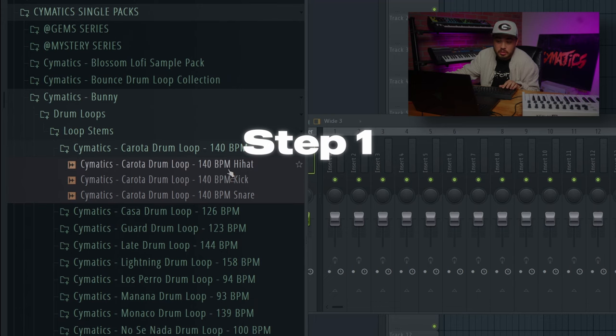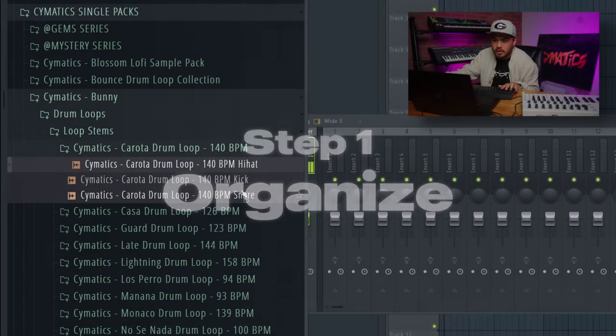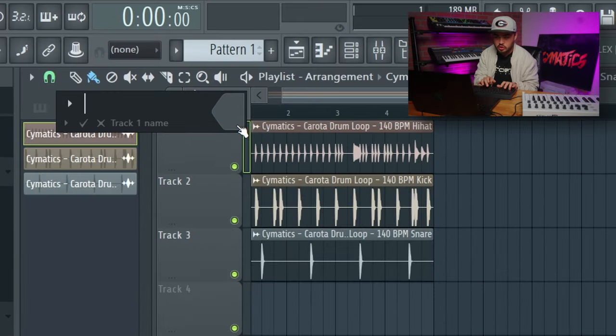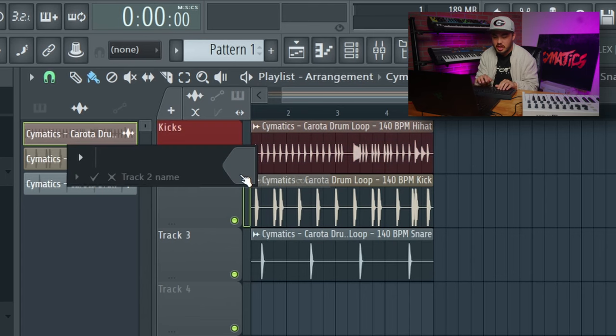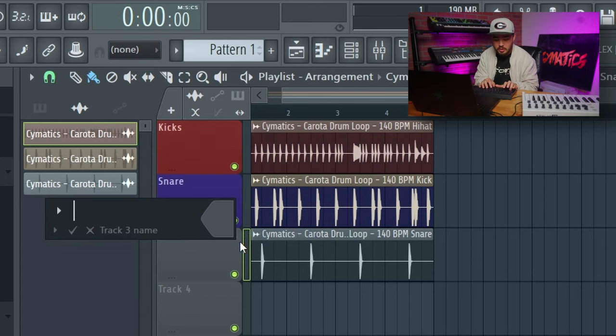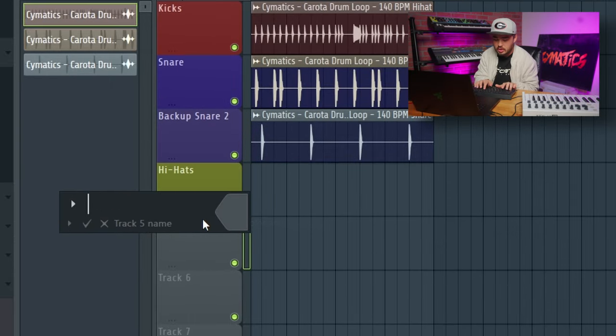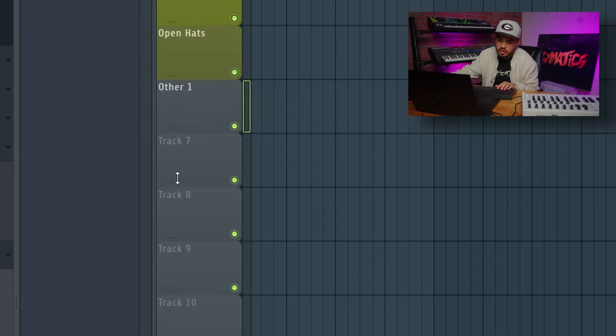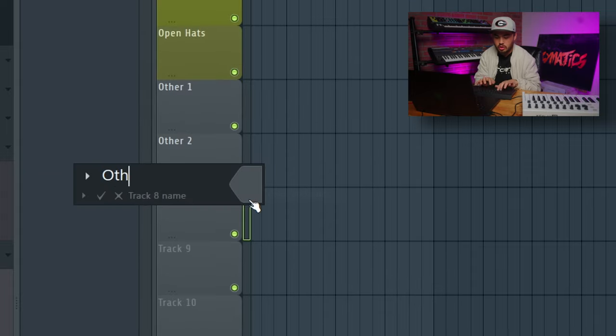So let's start by dragging in different drum stems, and we're going to organize them in a certain type of way. First, you drag it in, then you're going to stretch it. Then you're going to name the first track — I like to do kicks. The second one we're going to name snare. One's going to be called backup snare. We're going to name the next one hi-hats. The next one's going to be open hats. Then we're going to do other one, other two, other three.